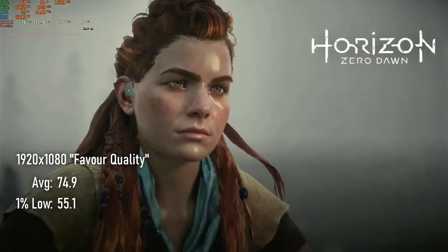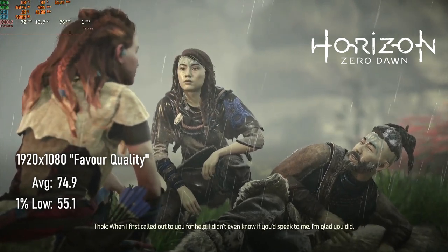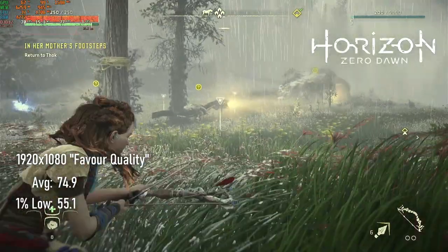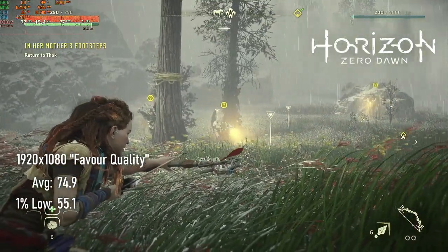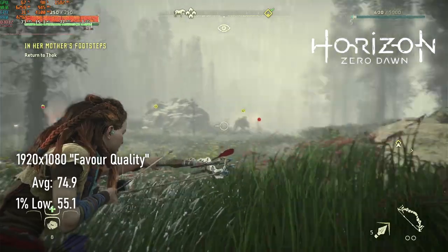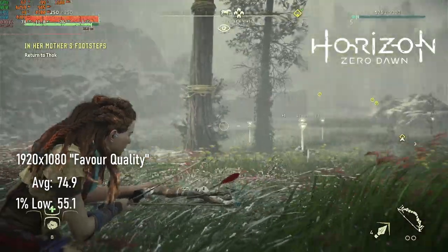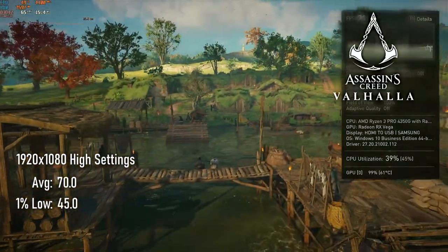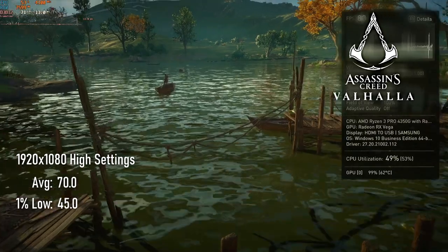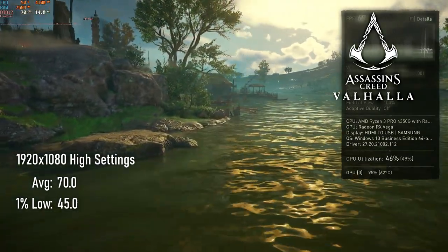Looking absolutely stunning at 1080p with settings on favour quality, Horizon Zero Dawn plays very well on the Vega 64. I saw averages of 74 and 1% lows of 55. Dropping to balanced might keep that over 60, but I'd personally be inclined to stick with the higher visual fidelity. With quality set to high, the Valhalla benchmark comes in at 70 FPS with lows of 45. My past experience of the recent AC games suggests this is pretty acceptable, but if you insist on a constant 60 FPS experience, you might have to drop a few settings.